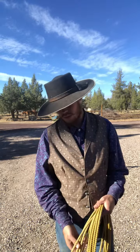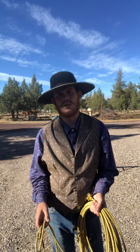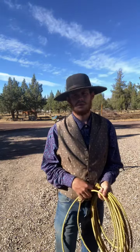Howdy folks, it's Mitch here, Western Buckaroo. I want to hit real quick on throwing the del viento, so let's get right into it. I'll try to make it quick and just give you some of the key points.